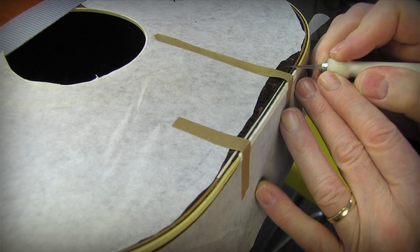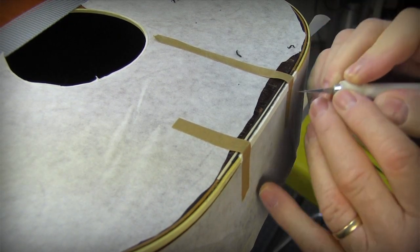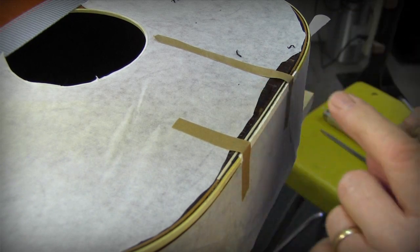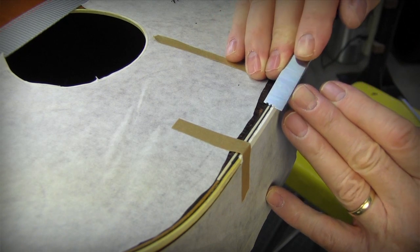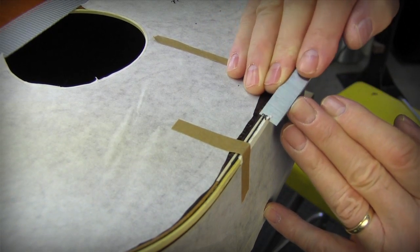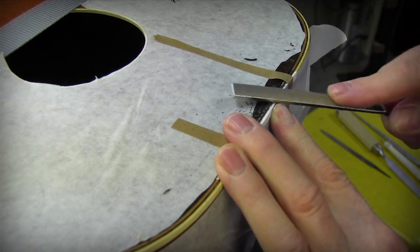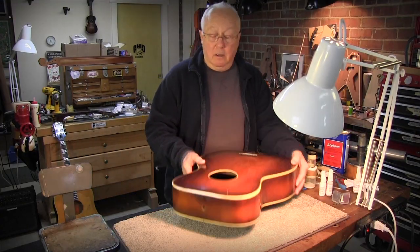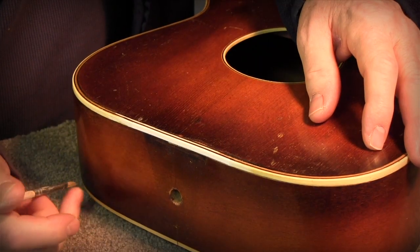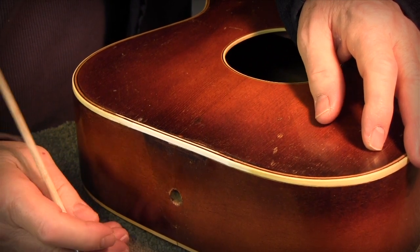Some pieces of binding are taller than others and I've got it taped in place dry using binding tape. I'll use a number 11 blade, a chisel, some tooth files, and bring the wood down closer to the surface for the final glue up. This came out better than I expected — it's not perfect but it's really good enough. I'm done with my filing and scraping and sanding and it's ready for a little bit of touch up.